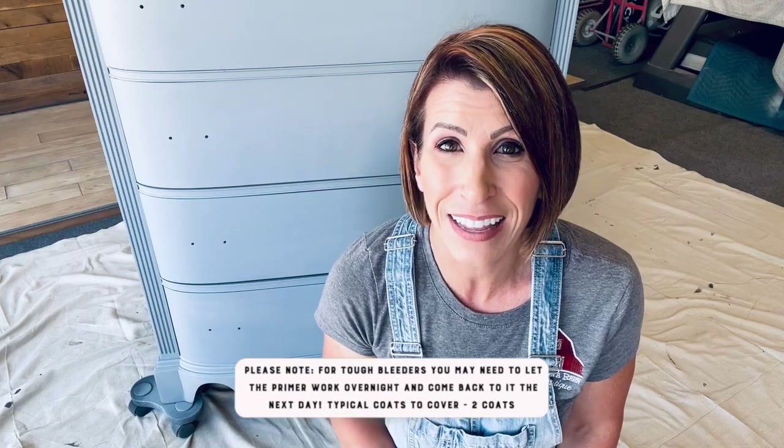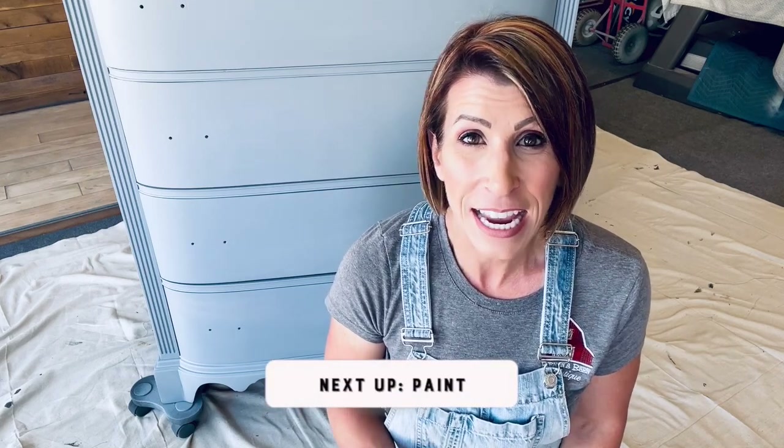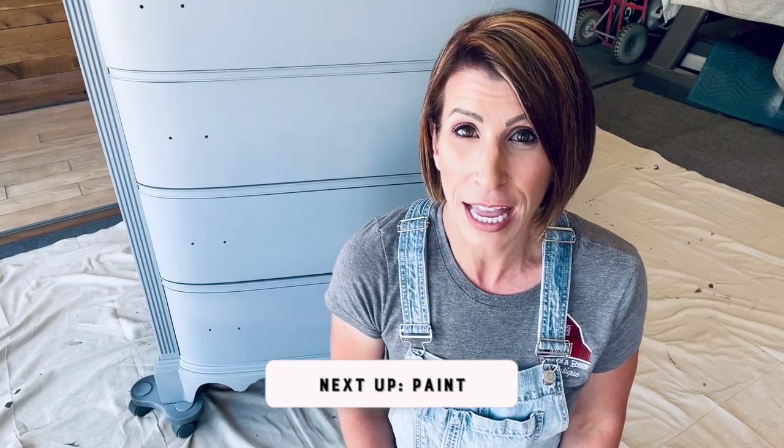If you go ahead and recoat and you're still seeing that bleed-through because it's a really bad one, what I suggest — and what Lily Moon recommends — is let it sit overnight. The longer you let that piece sit and work its magic, the better off you are. You can come back the next day and put on a third coat. That's for real heavy bleeders. I had a mahogany piece I recently did using the white primer because I was painting it white — I let it sit overnight, came back the next day, applied my third and final coat, and I was good to go.